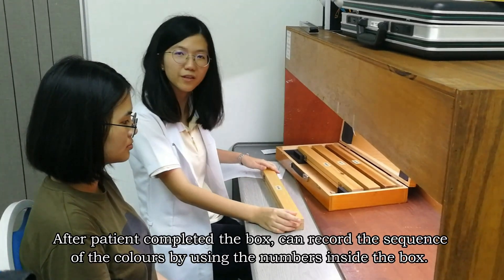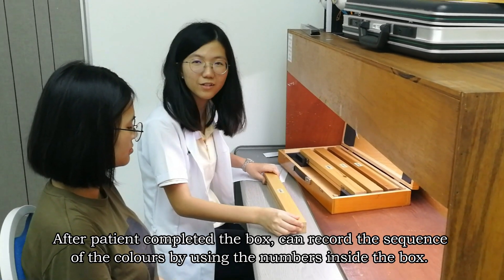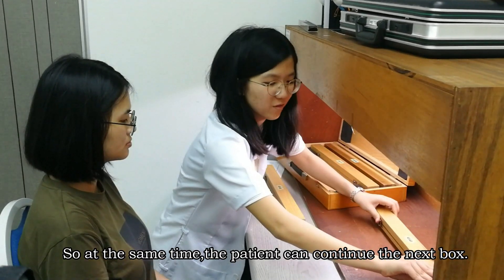After the patient completes the box, you can record the sequence of the colors using the numbers inside the caps on the recording sheet, so that at the same time the patient can continue with the next box.